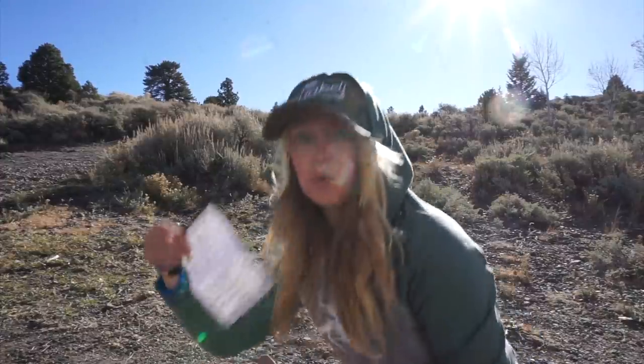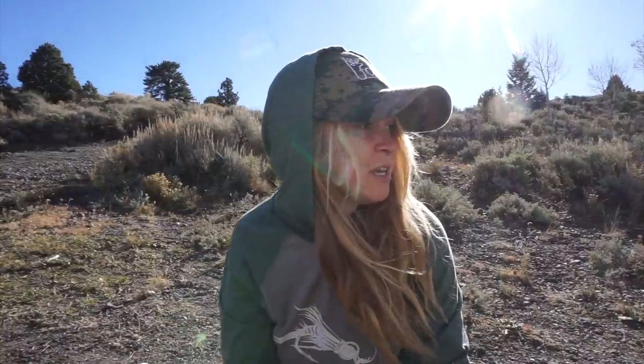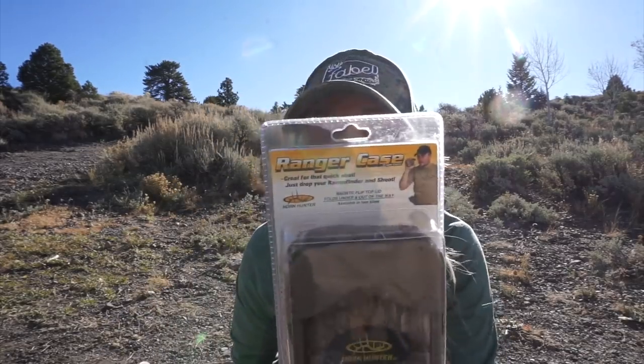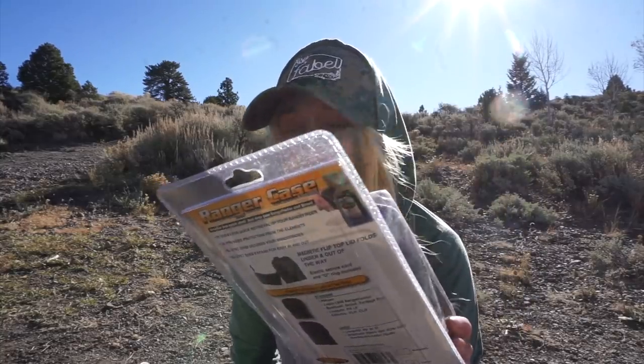The theme for October was glass. I really like how Hunter's Hall is doing these themes — it kind of gives you an idea of what you can expect and something to look forward to and get excited about. First off, a Horn Hunter rangefinder case. This is sweet. It can clip onto your bino case or you could put it on your belt. I usually put my rangefinder around my neck, but for some situations it gets really dirty, so it'll be cool to have this to protect it.